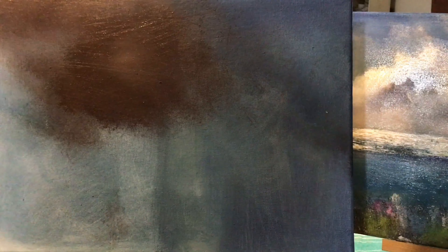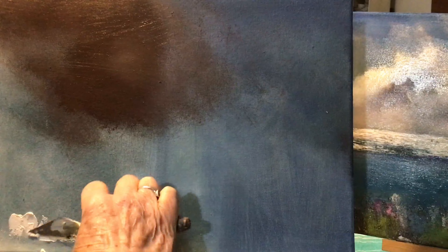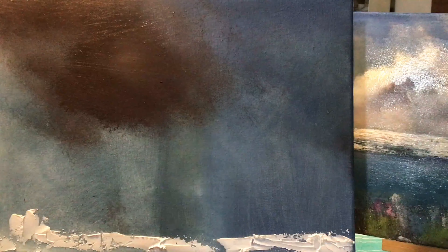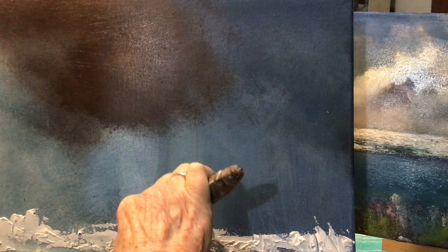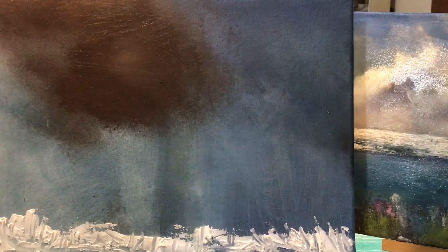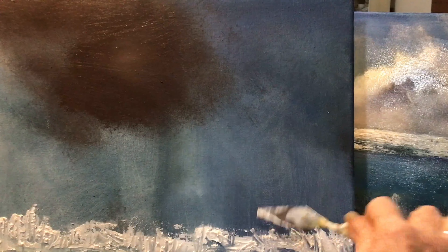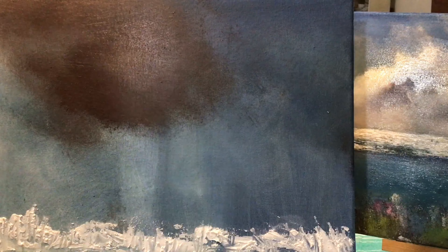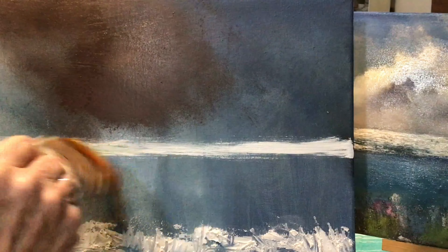I'm going to start by putting some texture at the bottom of the painting and I use an exterior filler paste. You can use an interior filler paste — what decorators use — or you can use an artist texture paste. It doesn't really matter. I've found the filler paste that decorators use is brilliant, acts really well. Just put it randomly on the painting and make some marks in it, little squibbles and things, because that's where the grasses are going to be in the foreground. It's quite important that you let that dry — it does go rock hard when it's dry.